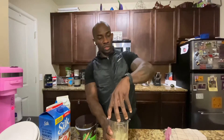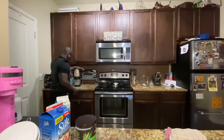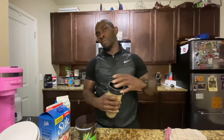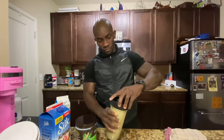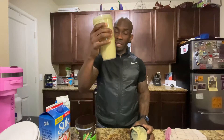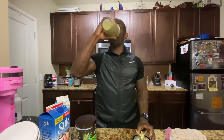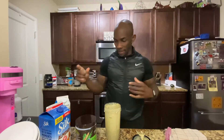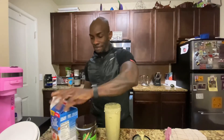I'll probably blend this for about 30 seconds, trying to get everything blended up. And after that, drink eight ounces — cheers! Delicious. Hope you enjoy — again, that's all the recipes you're gonna need.